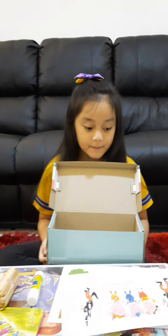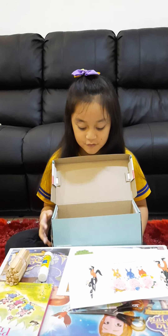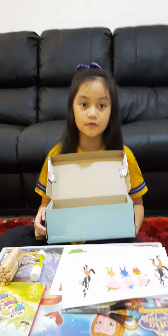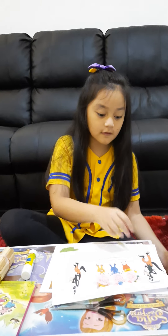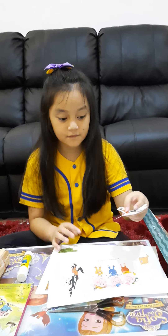We also forgot to mention: don't forget to prepare a shoebox if it's unused. So what we're going to do first is we're going to cut these pictures, one of the pictures.